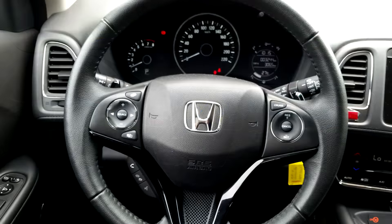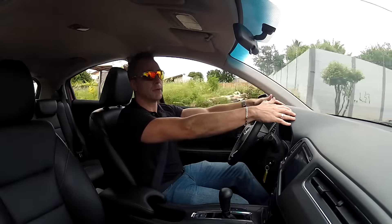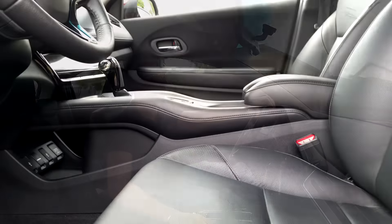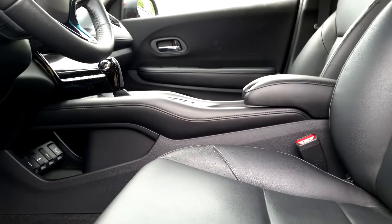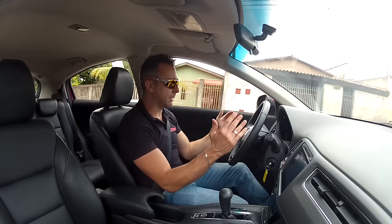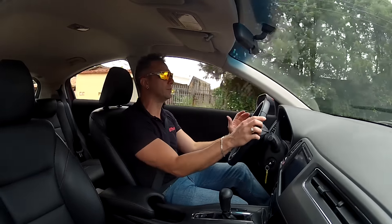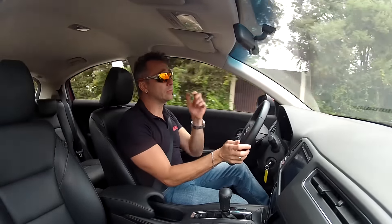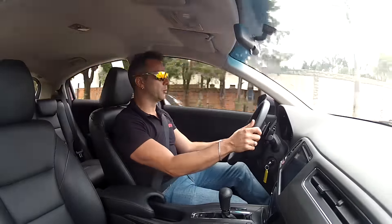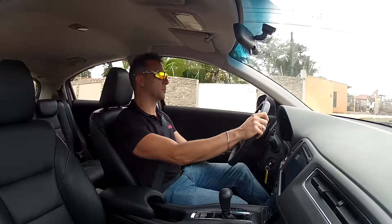Internally it is well finished, using good materials, though the dashboard panel is hard plastic rather than soft-touch. It features an elevated center console that adds a sporty feel and separates you from the passenger, giving the impression of being in a cockpit. The multimedia system and all controls are angled toward the driver, which also adds to the sporty feel.